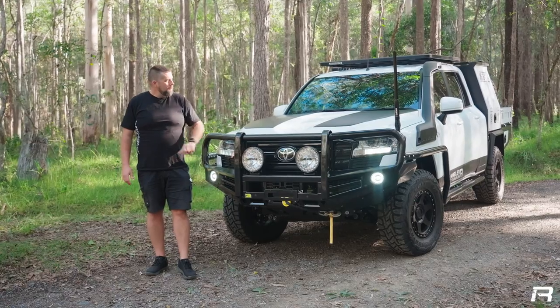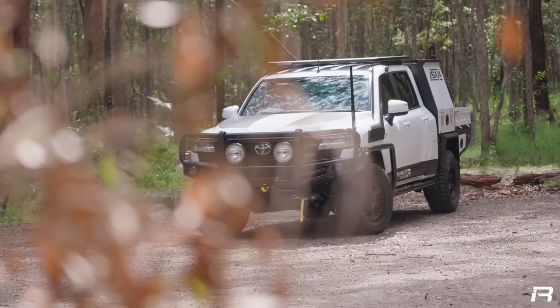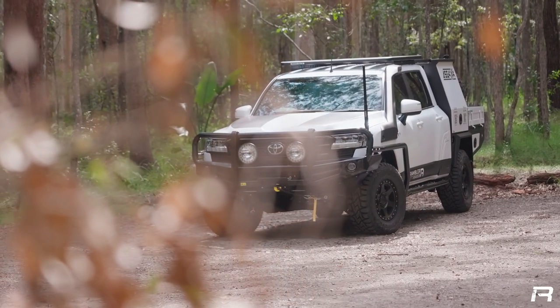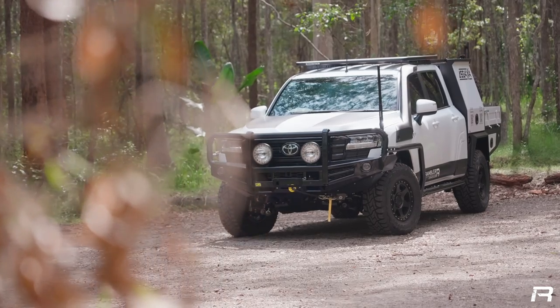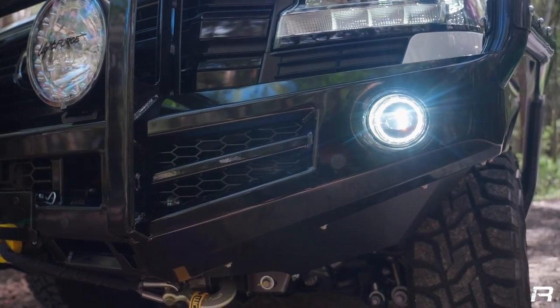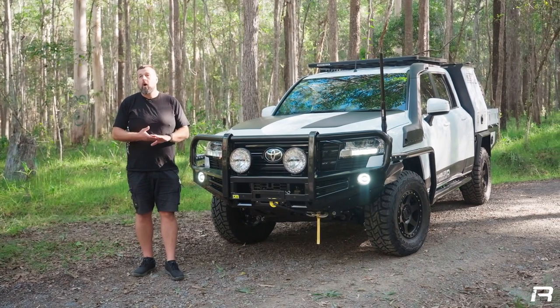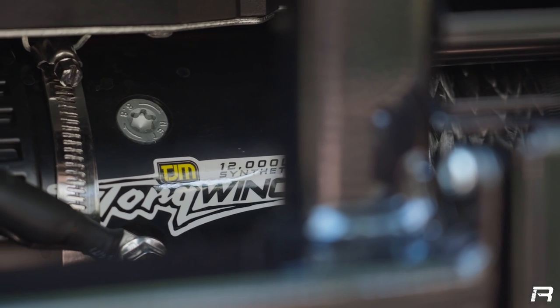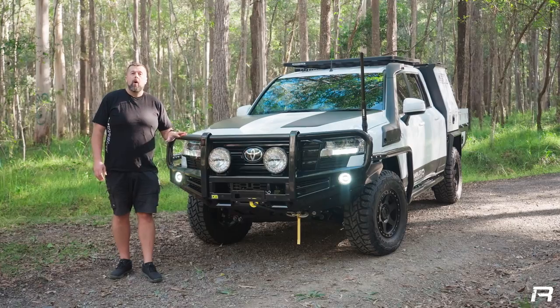Up the front of the big 300, we've opted for the TJM T13 Outback bar, which is a very different design from some of their other bars — and that relates to the intercoolers on the front. There has to be lots of space for air to flow through to keep those intercoolers fed, while still maximising protection for animal strikes and off-road. We've paired that with the TJM 12,000 pound torque winch and a set of Lightforce HTX spotlights for night driving.